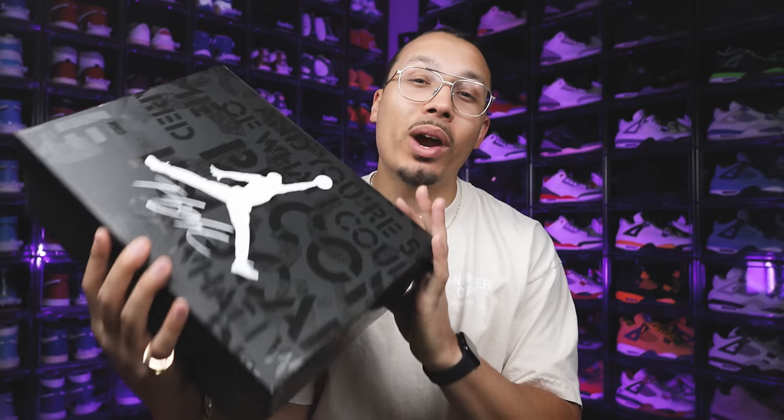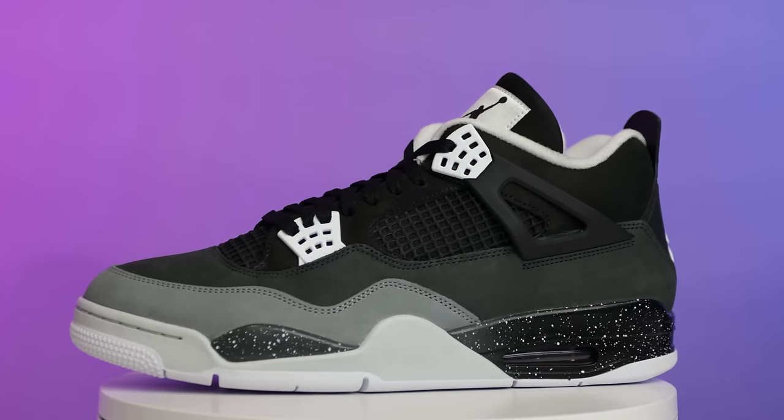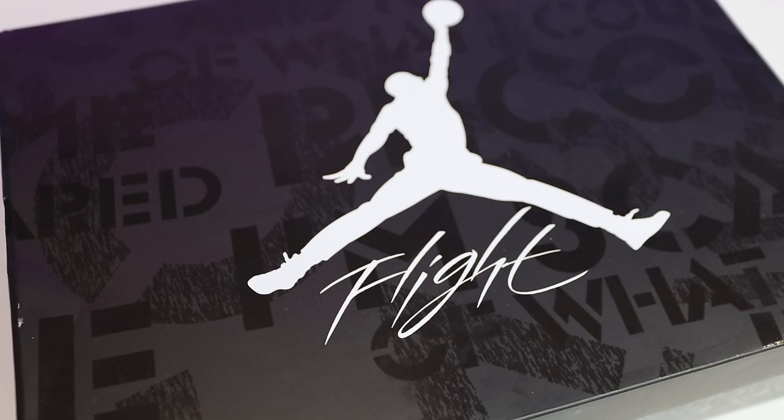This shoe is a prime example of where the sneaker market is at right now. I'm going to be talking about the recently released Fear Air Jordan 4s, and we're going to talk about the shoe game as a whole, because personally I think this is one of the best times to be a sneakerhead.